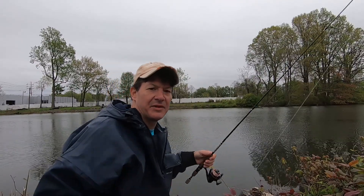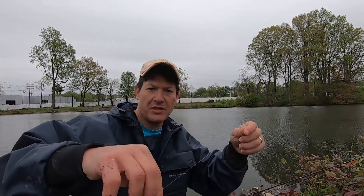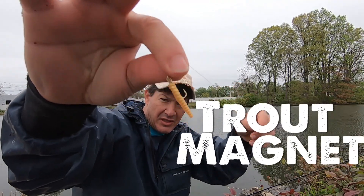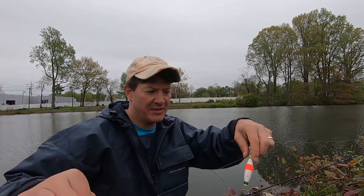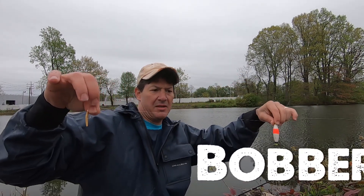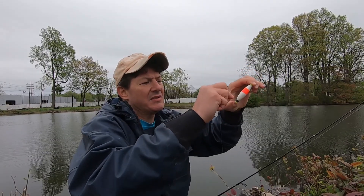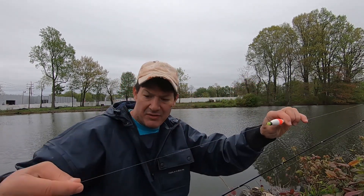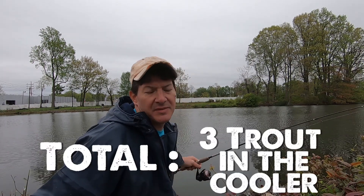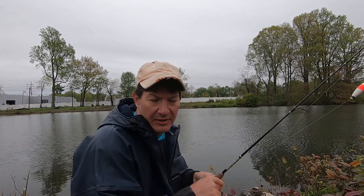I learned something completely new today and wanted to share it. I showed you the trout magnet earlier — it's a tiny little jig head with a small hook and a wiggly plastic piece. The key is using it with a bobber, set about two and a half feet deep. I'm showing you this because I caught like six trout in a very quick period of time. Let's see if I can show you how quickly we can do it — starting now.